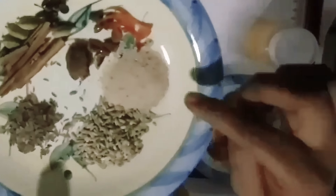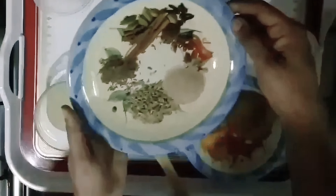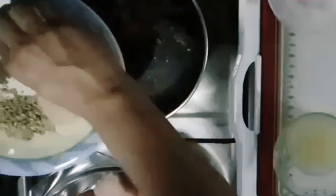Add 2 teaspoons of salt and pepper. You can use green flour and add 1 teaspoon of it. You can add some oil. Add a teaspoon of spice powder and add a couple of tablespoons more.